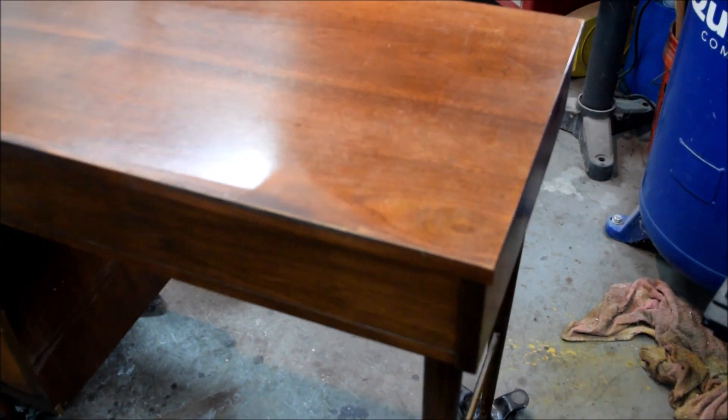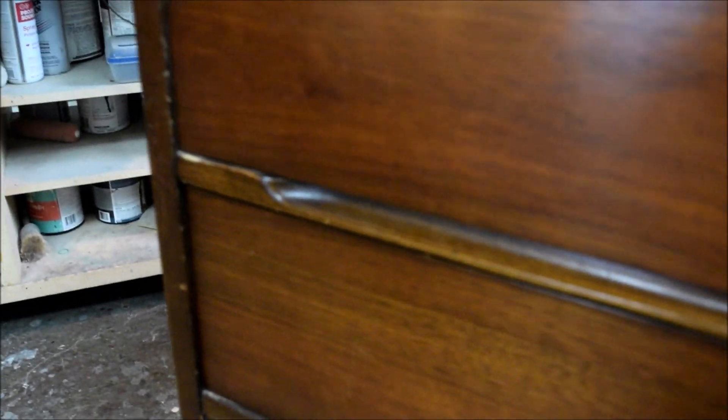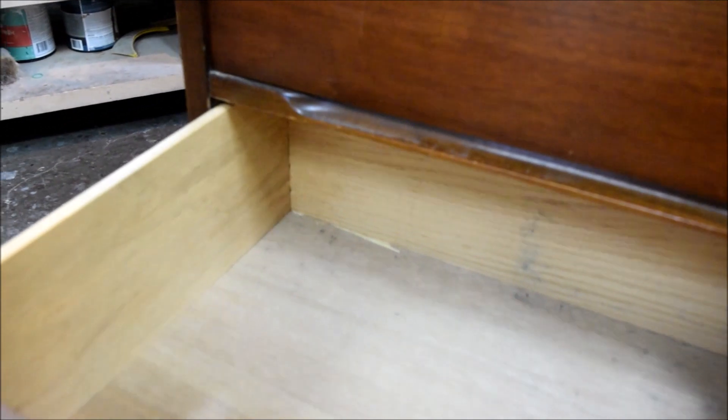And here's our victim. Take a look at the top — you can see we've got a bunch of missing finish right here, probably where they rested their arms on the top. Pretty good scratch here, another scratch here, and a scratch right there. We've got a bit of a ding right there. Coming down to the drawers, the top drawer looks pretty good. Got a missing piece of veneer here, a little damage right there, some missing color there. Then the bottom drawer — when I first saw this desk, this drawer wouldn't fit. And the reason is, you can see back here, this drawer runner has been damaged and needs to be reattached.